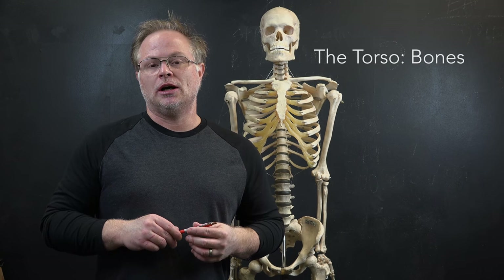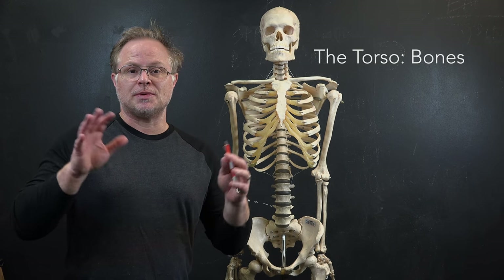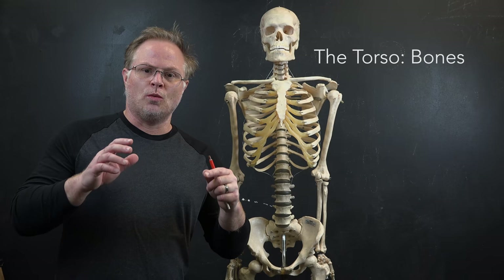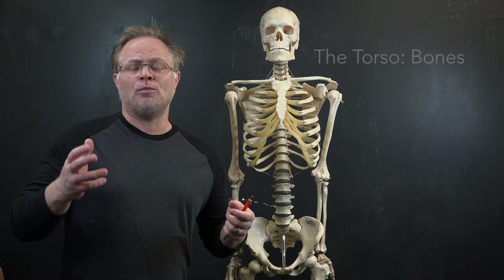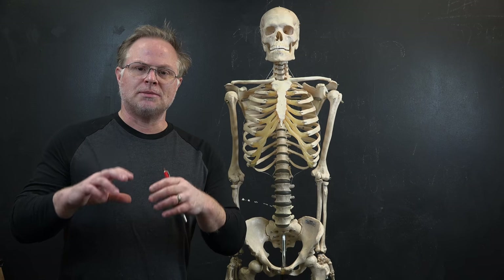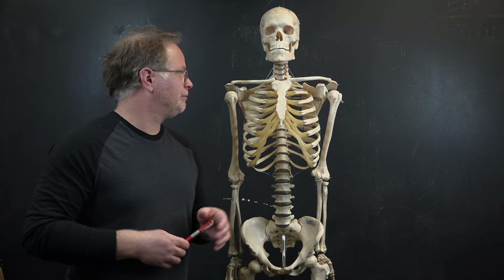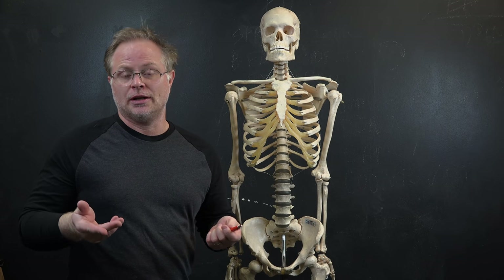Welcome to the torso section of artistic anatomy. What I'm going to show you with the help of the skeleton is the relevant bones of the torso. What we think of with these areas, and really all bones, is how to break them down into more simple, more manageable volumes and solids. To really draw the figure well, you want to memorize the entire skeleton — to be able to draw it from imagination.